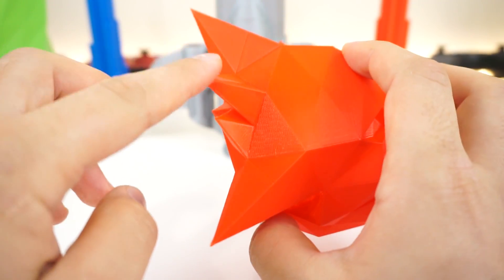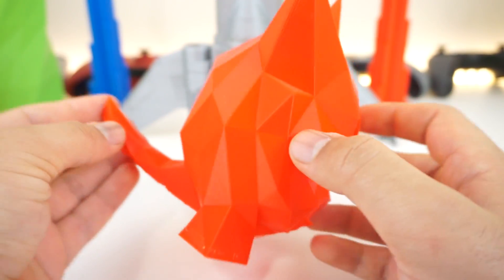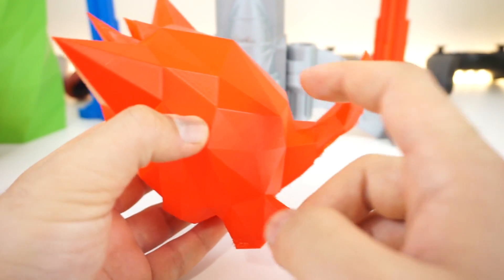These parts are actually pretty sharp — I almost punctured myself once when picking it up. And yeah, zero infill.